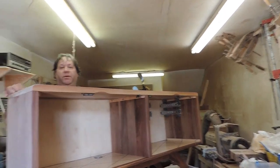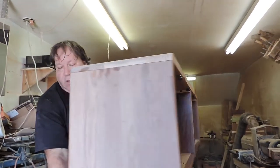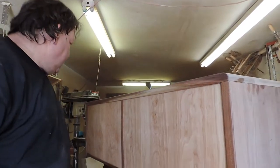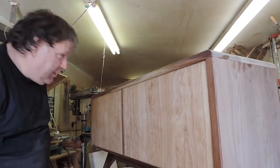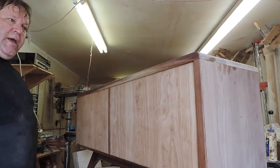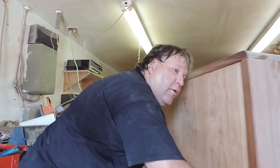Next step is we're going to put the drawers in and then the shelf to show you what that looks like. Here's the back — as you can see, the back is all finished. Now I'll go get the drawers and the shelves and then that will be it for today.